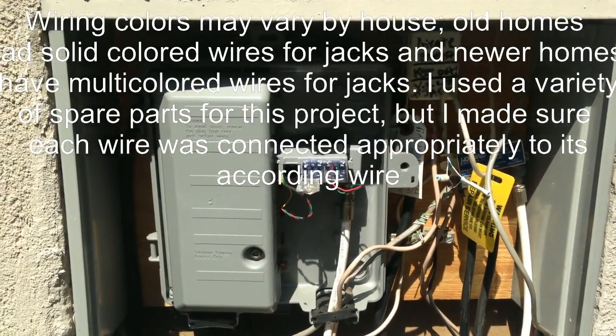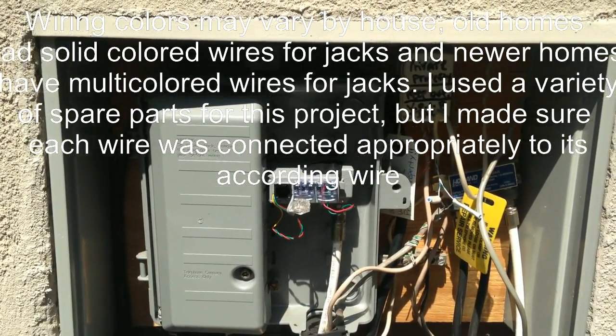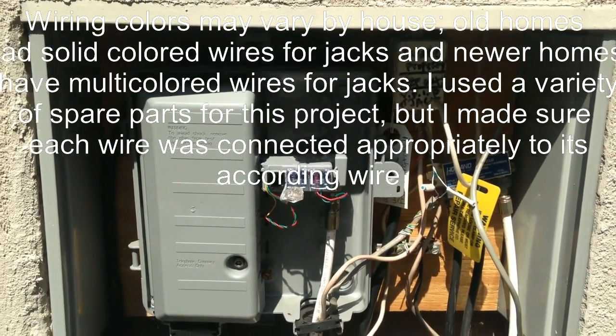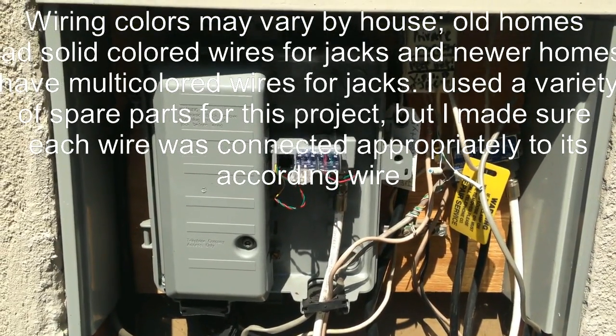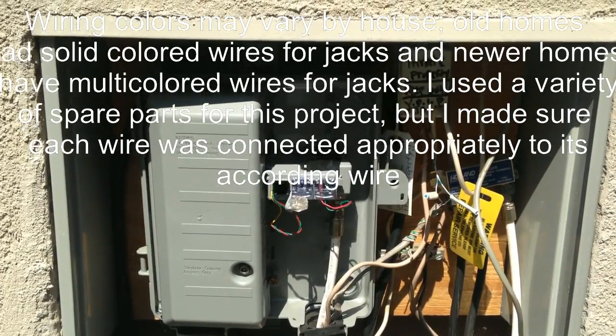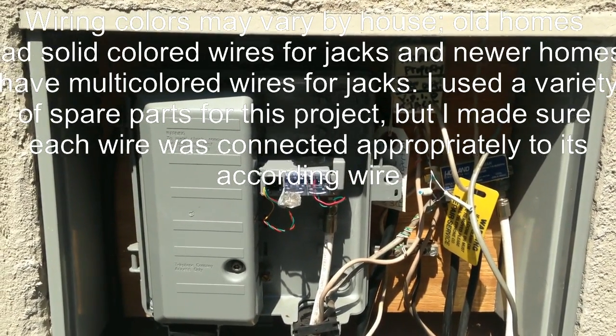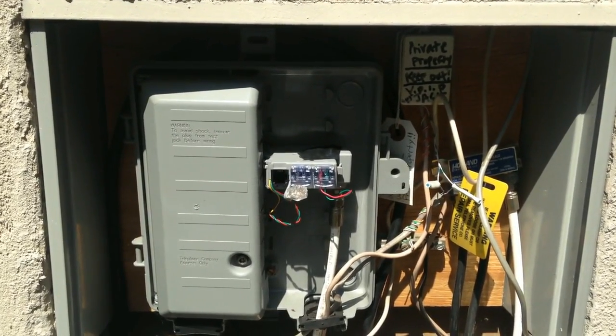Hello and welcome back to Something Phonie's channel. Today we're going to be talking about our VoIP garage telephone jack. We have here our DMARC, and if you've already watched the previous video you already know what the DMARC is, what it does, and some of its components. If you haven't checked out that video, please feel free to do so.